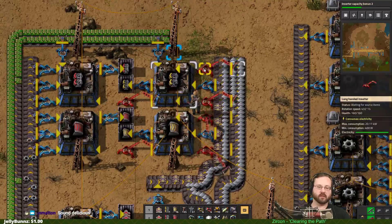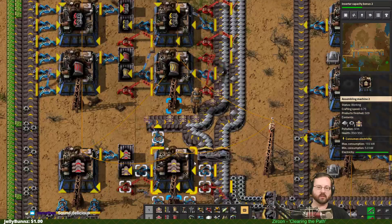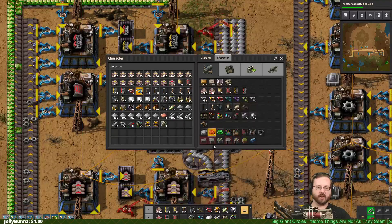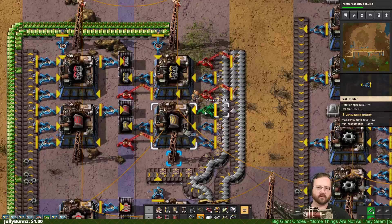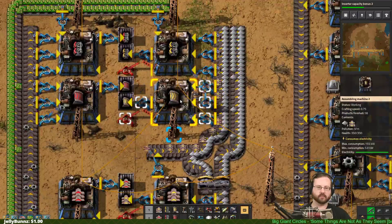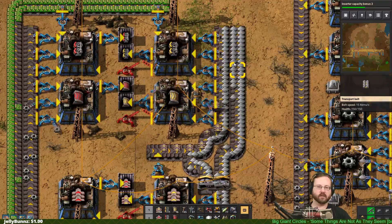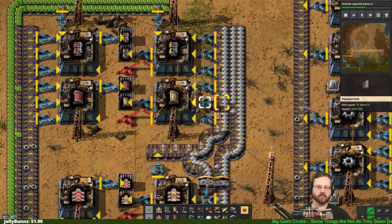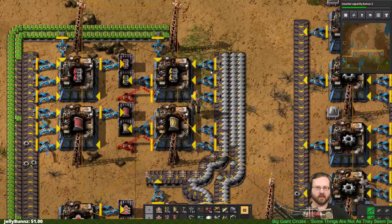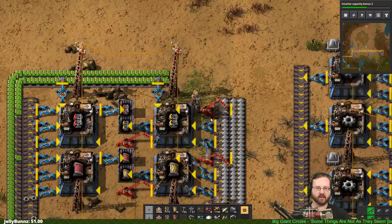Iron plates is still a problem. Really, let's just do this - we're going to do two long handles just because they can reach that line. We already have that line there. We're getting closer. It's not perfectly balanced, but as you can see we have produced 26 splitters, a bunch of underbelts, and a bunch of belts.